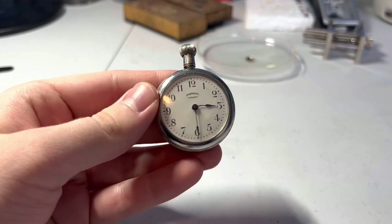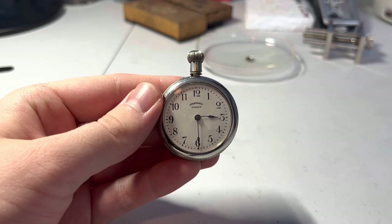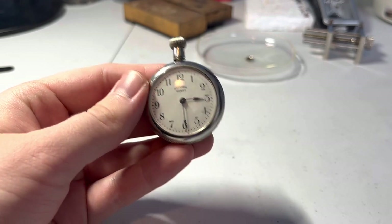Hello again guys, it's Greg Olo Productions here and welcome back to the GPWS. Today we're going to be working on this Ingersoll Midget dollar watch.